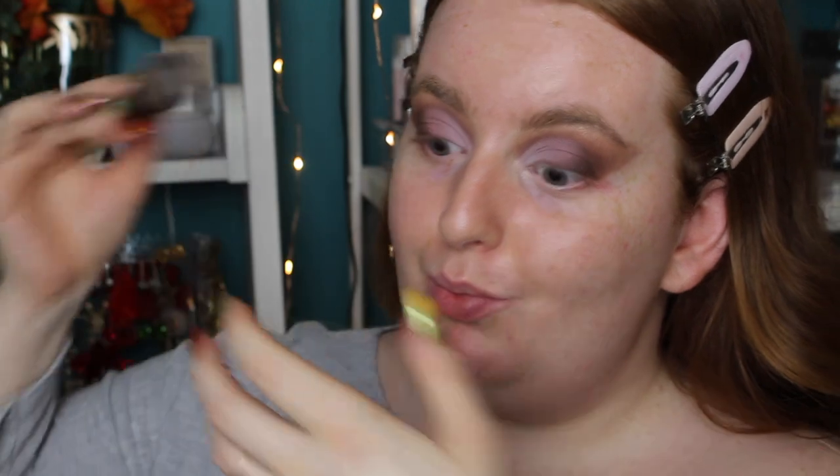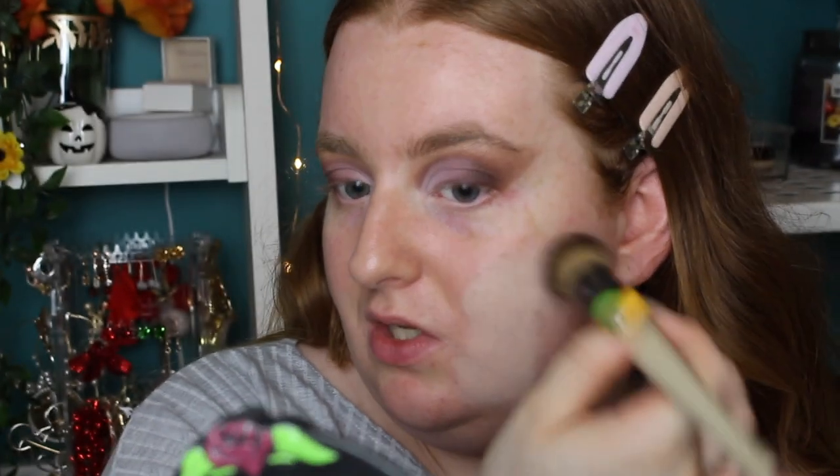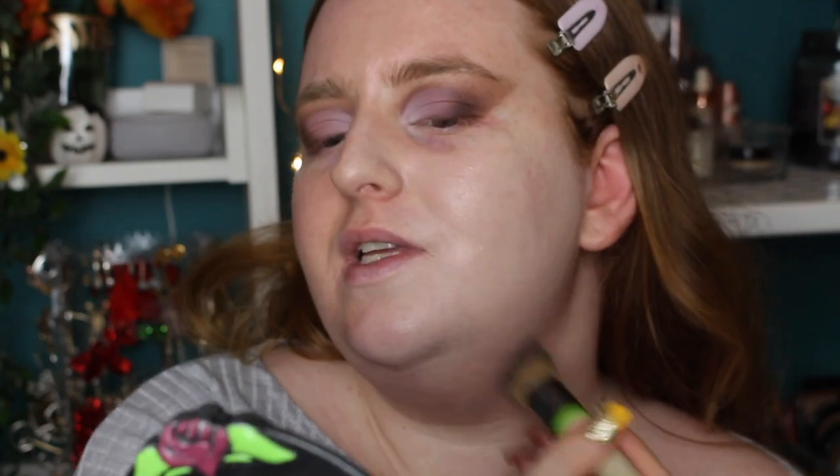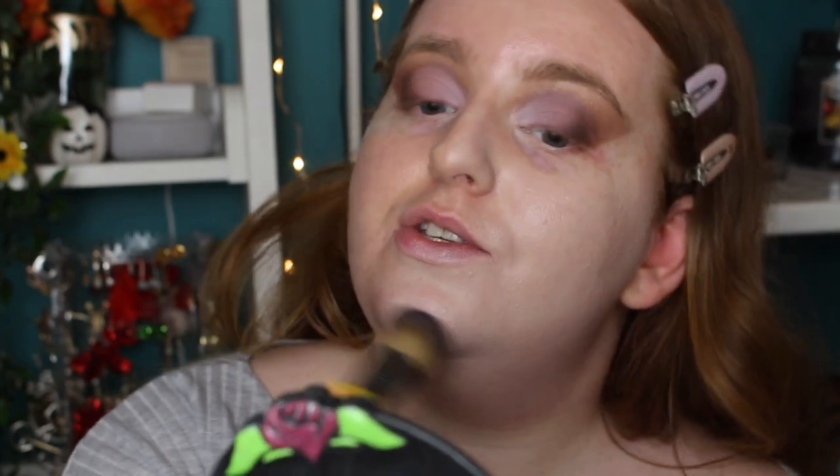I'll admit I'm a bit frustrated with these brushes at this point considering one has already broken, but we'll persevere. For foundation I'm using the Base Buffer brush. This is a new handle — they have different colors to indicate sizes: blue for the eyeshadow set, green for the face set. I'm mixing up a little foundation concoction on the back of my hand. It seems to have absorbed a lot into the brush. Let's see how it applies.